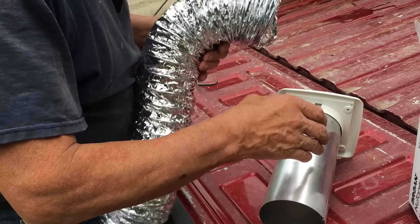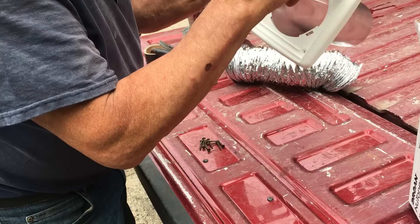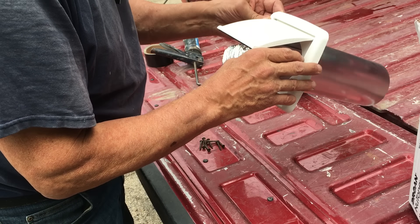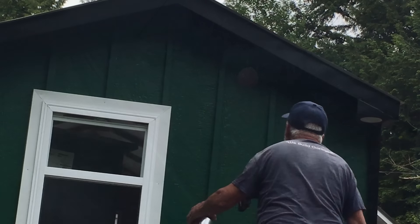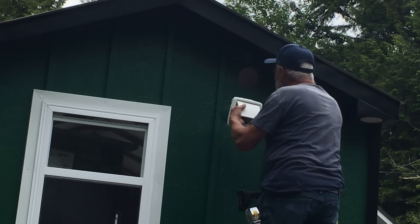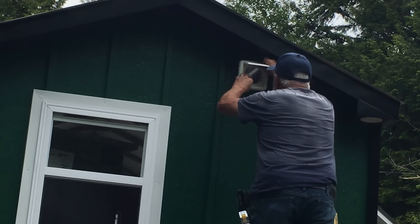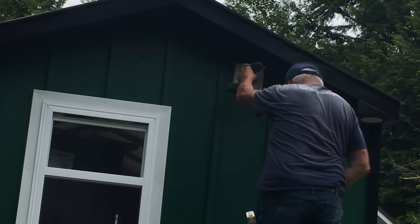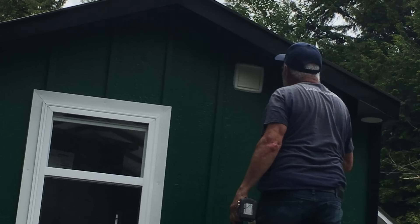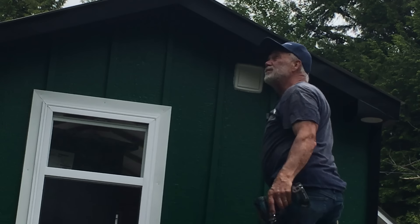I'll put this on inside after the fact — slides over there and I'm going to tape this to make sure it's secure, then we can put it in. This has four screws and I'll caulk all the way around to make sure it's sealed. I put silicone all the way around there. Voilà — the vent's in. Now we'll go inside. It's supposed to rain today so it'd be nice working inside.